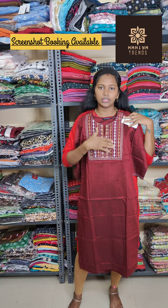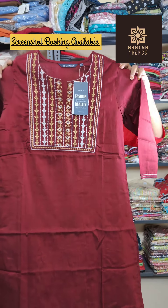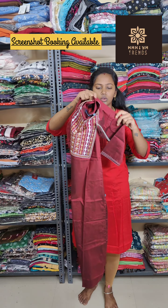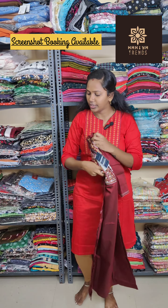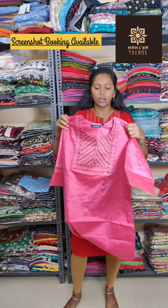Next, I will show the red color. This is beautiful — a silk cotton fabric. Look at the embroidery pattern. This is perfect for the thread work.